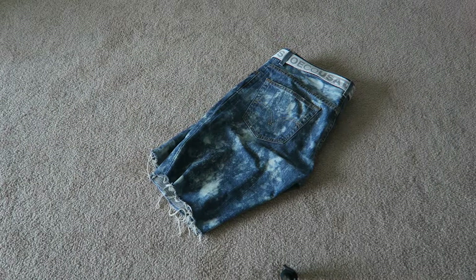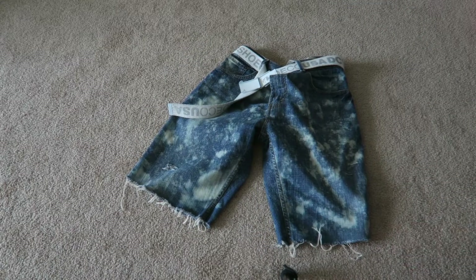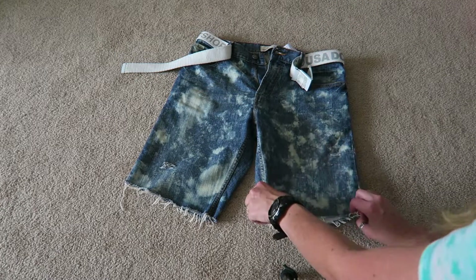What is up guys, that girl with the kicks here, back with another video. I just wanted to show you a little bit of a tutorial on how to make custom denim acid wash style jean shorts — or jorts, as some people call them. Some people do not like them but I freaking love these, and the method I used isn't really the standard method. I just think it looks sick.